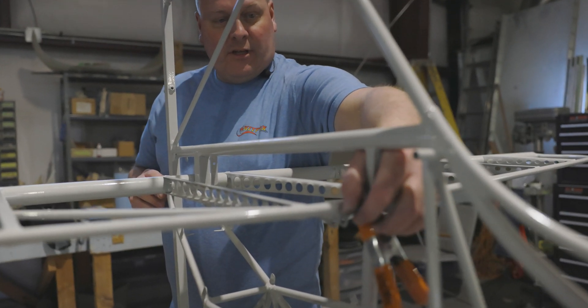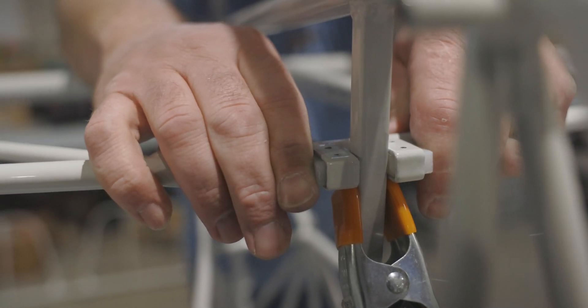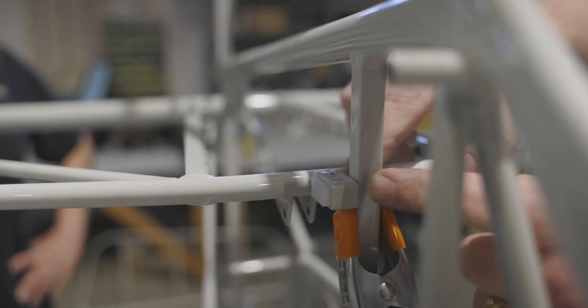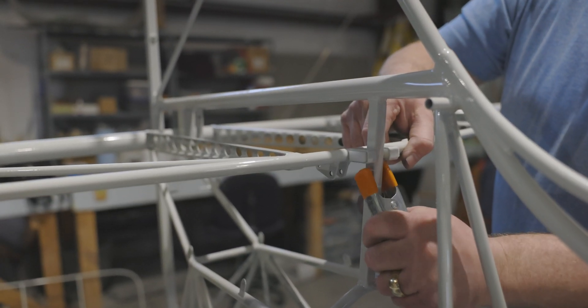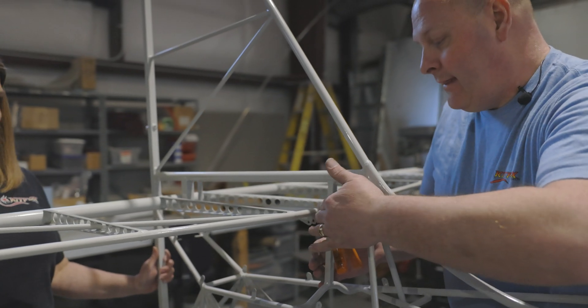We're going to position these so we have an even reveal, and I don't want to be too tight — if I get too tight, it could potentially bind the trim motor. I'm looking for just a little bit of that UHMW plastic to extend just beyond the steel. If I pull this, we should get travel all the way through, and I'm feeling that touch all the way through — it's not binding anywhere. In final assembly, we're actually going to go through and wax that to make it real smooth.